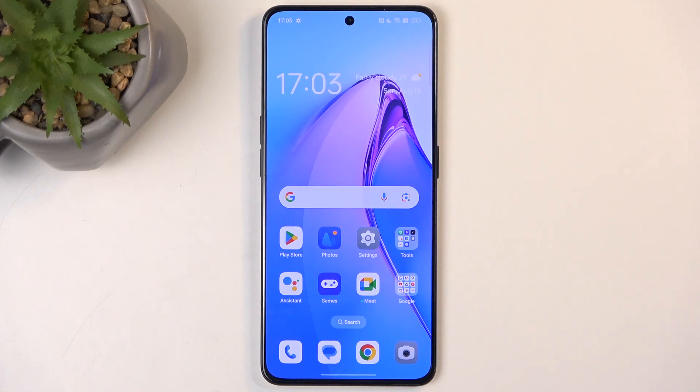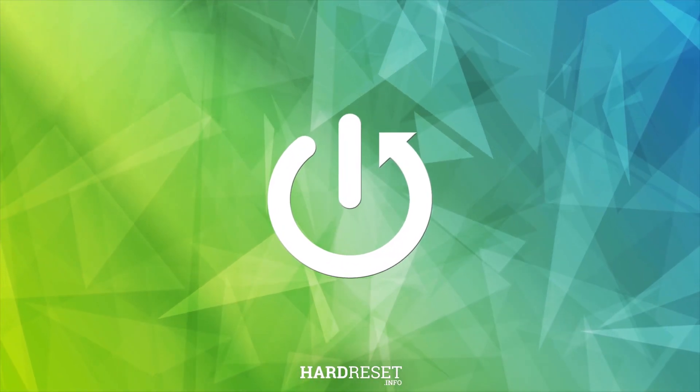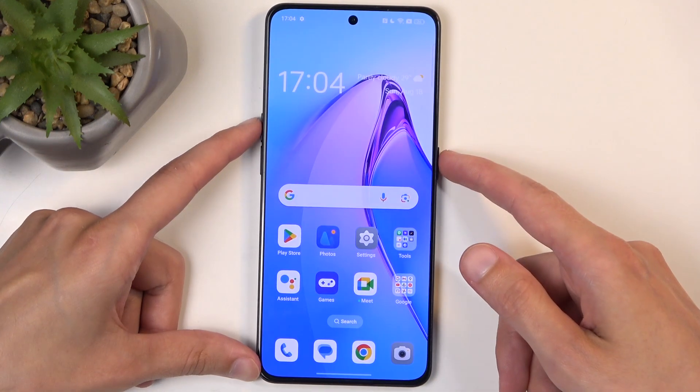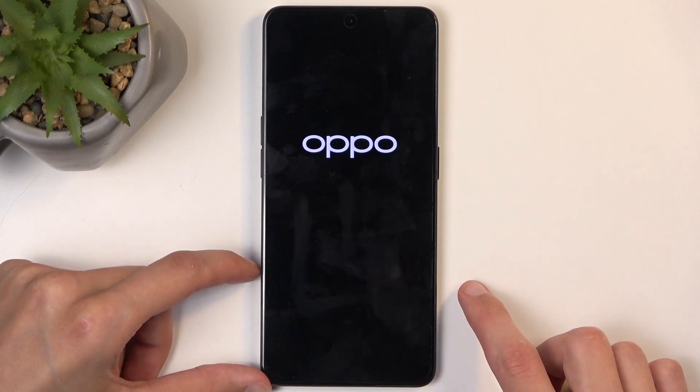Welcome. This is an Oppo Reno8 Pro and today I will show you how we can put this device into recovery mode. To get started, hold your power button and volume up, which will bring up your boot options, and from here just swipe down to turn off your phone.